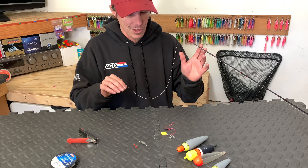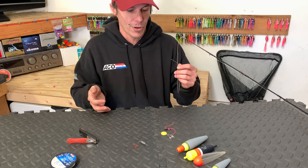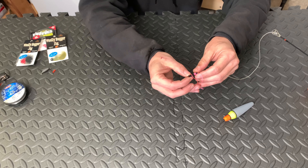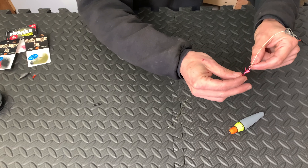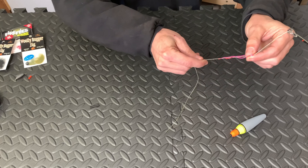We're going to start with our bobber stop. The bobber stop comes on these little straws, so you're going to want to slide the whole straw onto your line and slide it up a little ways. Grab onto the straw with one finger and the bobber stop with the other, making sure that when you pull the straw out you're completely removing it from your line. Your bobber stop is going to be loose, so just tighten it up a little bit and push it up out of the way for now.